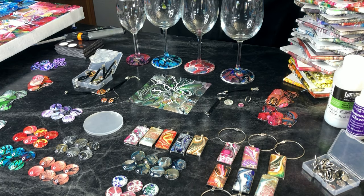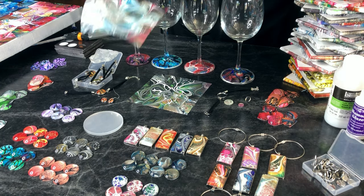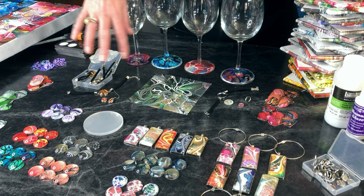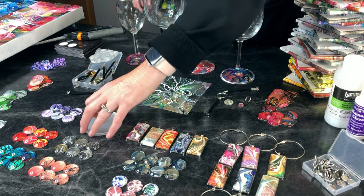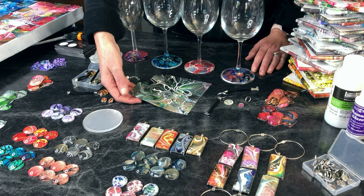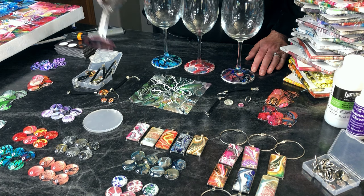So what we're going to do today is I'm going to show you how you can take skins that you make. You can create any design — these just happen to be blooms — and create different things. These are going to be magnets. I've got bracelets, earrings, little medallions, bag tags, and a golf tag. And then I've got my wine glasses that you've been seeing me make for months now.